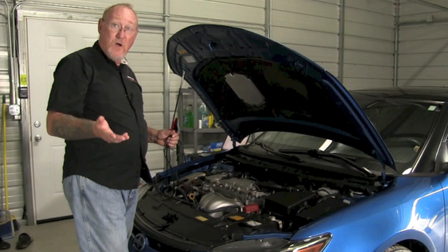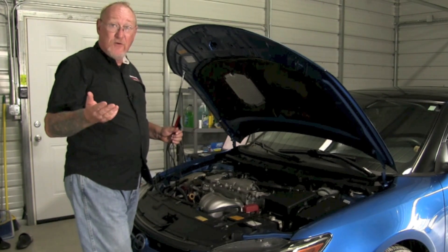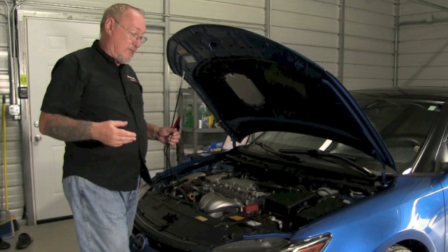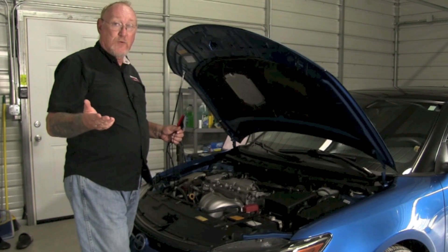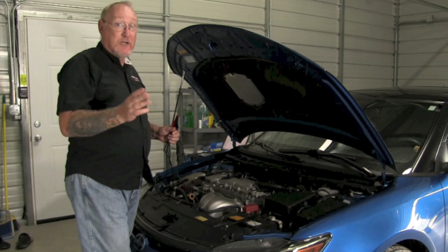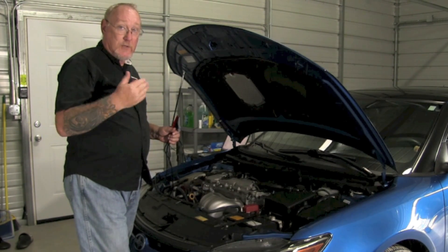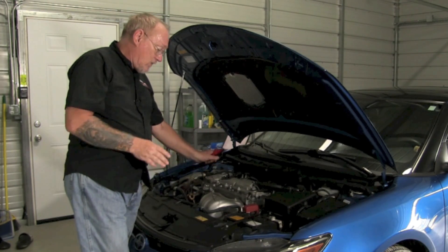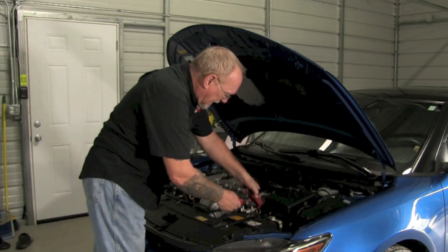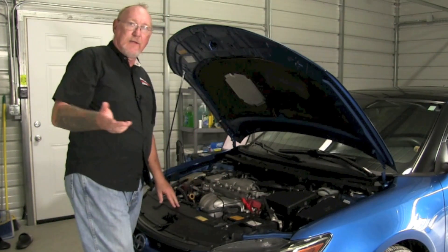In this case, I want the current draw — the negative current draw — to go upward on the screen rather than downward. Orient your screen however you're comfortable with. I've got the high amp clamp on the ground cable; make sure you've got it wrapped around all the ground cables and not just one — you want to make sure you get that net current reading. Once you've got that hooked up, I'm going to take the voltage leads for the second channel and put positive on positive, negative on negative, and get the capture.